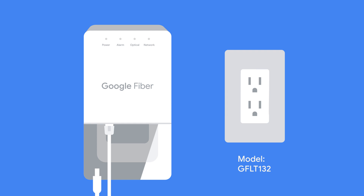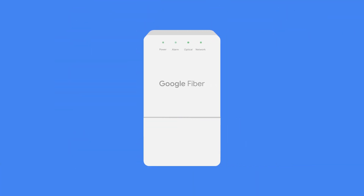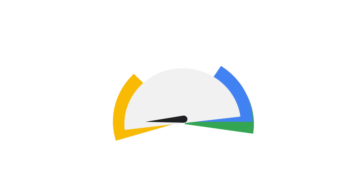Now wait 30 seconds before plugging them back in. Then reconnect your AC adapter or your ethernet cable, and wait two to three minutes for the fiber jack to fully reboot and reconnect to the network.